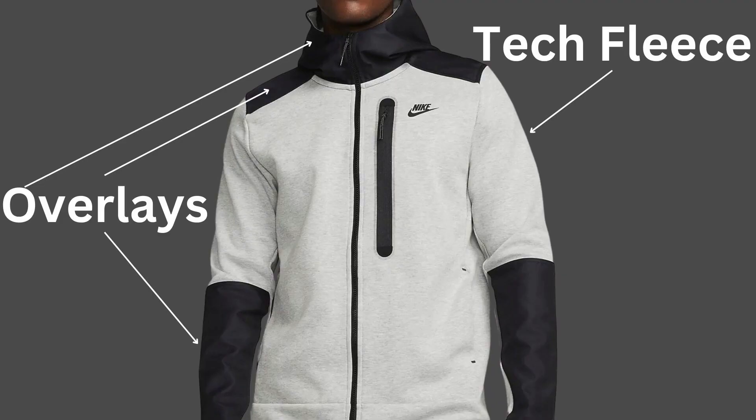You get the nylon overlays on the sleeves, shoulders and the hood. The rest of the hoodie is in Tech Fleece — basically you get the nylon overlays attached to the Tech Fleece fabric.